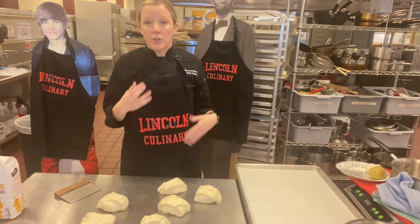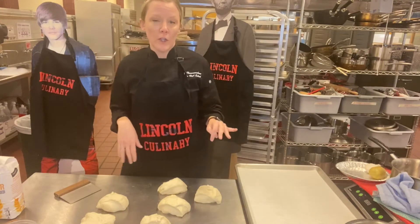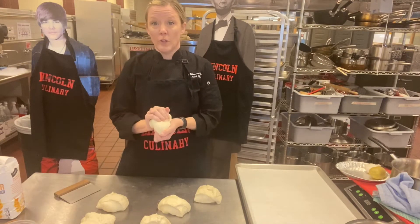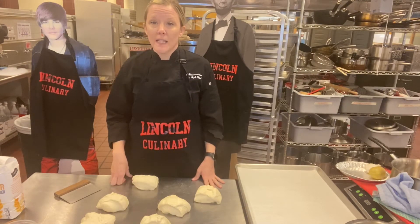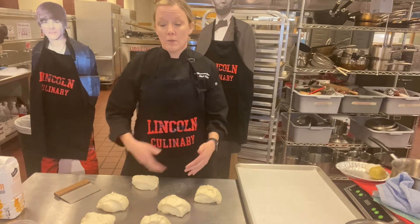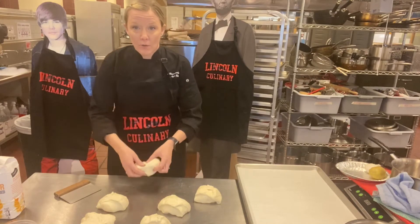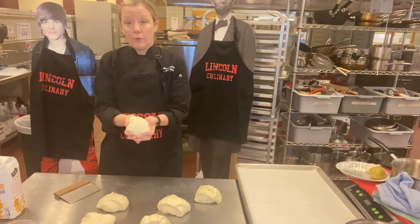I let it sit in the fridge overnight for the first bulk fermentation stage. You want to mix it for six minutes — on a KitchenAid mixer, speed two for about six minutes until it forms a smooth dough. If you don't have a mixer, knead it until it comes together. I mixed it in the bowl with my hands, then put it on the table and kneaded it — pick it up and push it into itself, keep moving it until it forms a smooth ball.